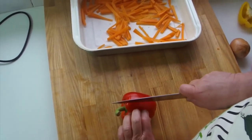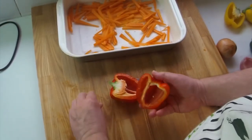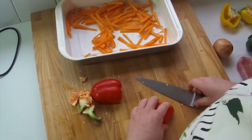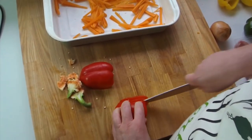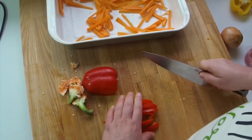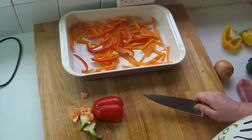Just to show you how to do the peppers — cut it in half, take the seeds out, put them to one side, and just cut them with a nice sharp knife. Put them in with the carrots. Do all the peppers like that. Beautiful, peppers done.